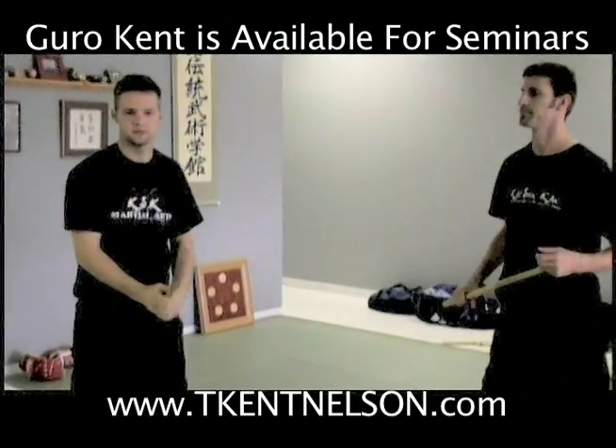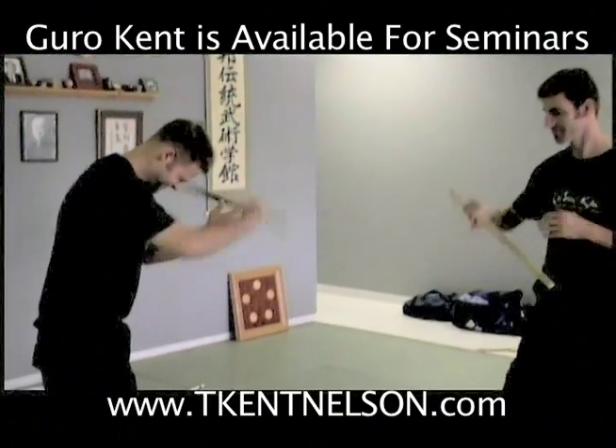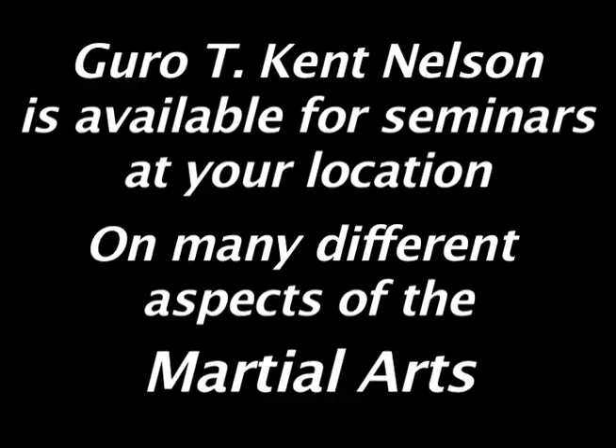Any other questions? All right. This is probably my favorite one. I do this a lot.